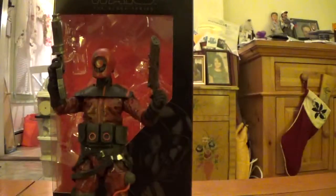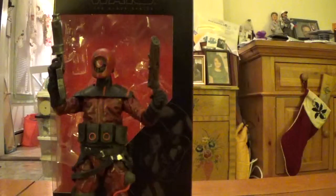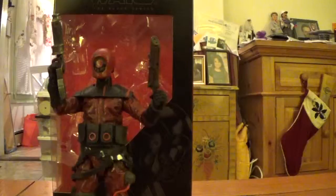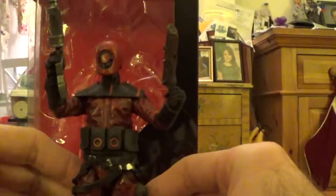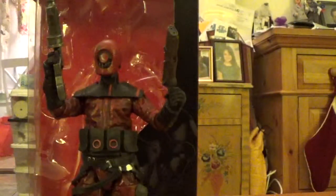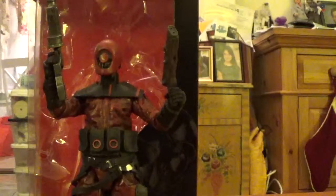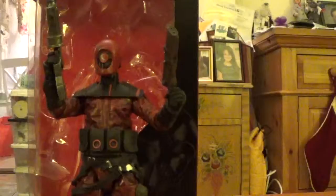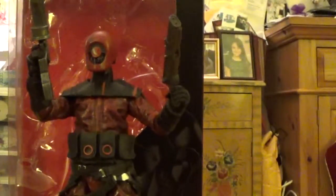So there you go — the Star Wars Black Series 6-Inch Scale Guavian Enforcer. Still a cool-looking figure, but I can't say I would recommend him overall. If you're someone who has to have every Black Series figure, then yeah, pick him up — but he may be a pass for a lot of you. I really liked him and definitely want to get another one — because you have the two weapons you can alternate what weapon you put with each figure. But that's just my personal opinion. I hope you enjoyed this review. As usual, like, comment, subscribe, share — all that good stuff. Until my next video, thanks for watching, and may the Force be with you.